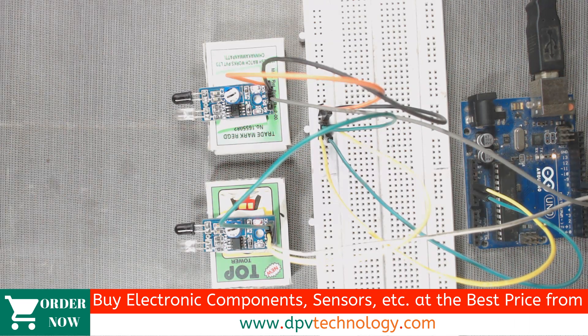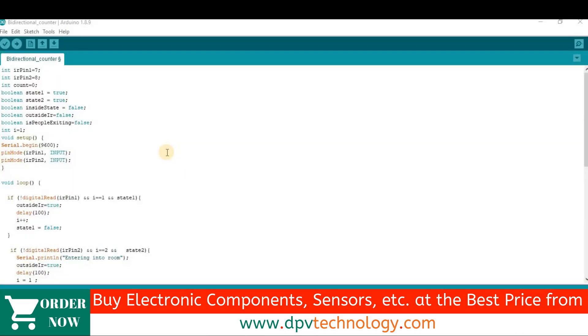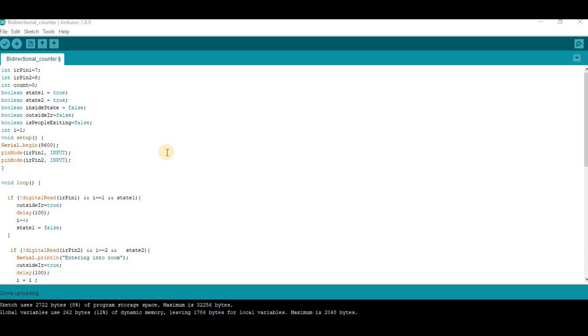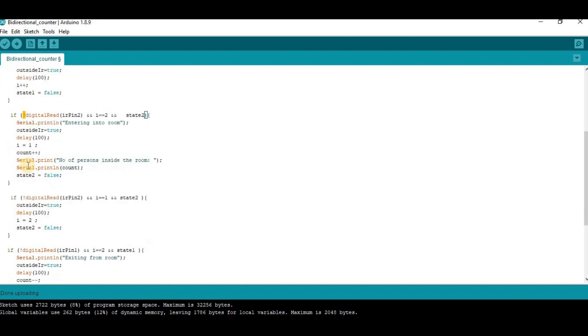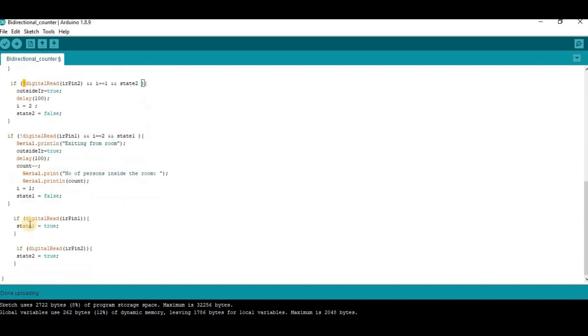One important thing: I have kept the output of the sensor high by default, meaning when there is no obstacle in front of the sensor, the digital output is high. You can adjust this by turning the potentiometer knob. If by default your sensor's output is low — meaning when there is no obstacle the output is low — then you have to remove the NOT operator from the digital read functions in the code, and add the NOT operator in front of the digital read functions where it was not present previously.